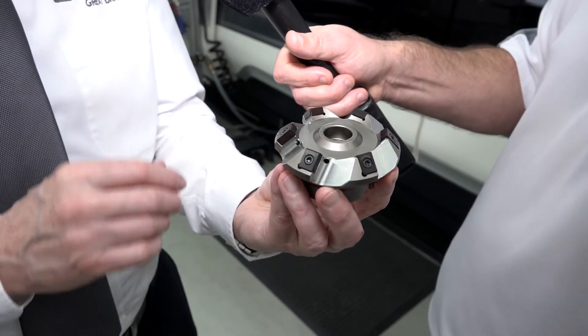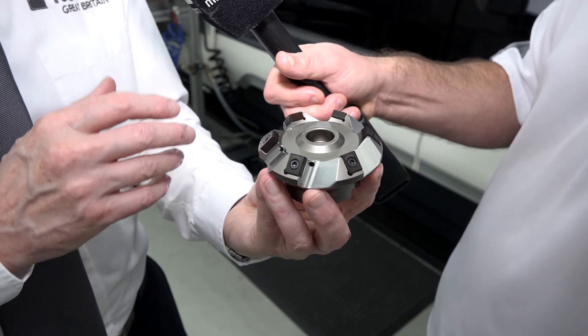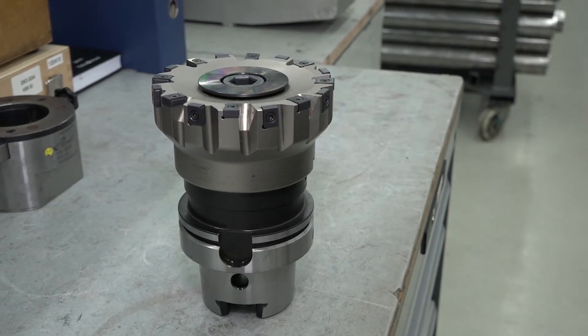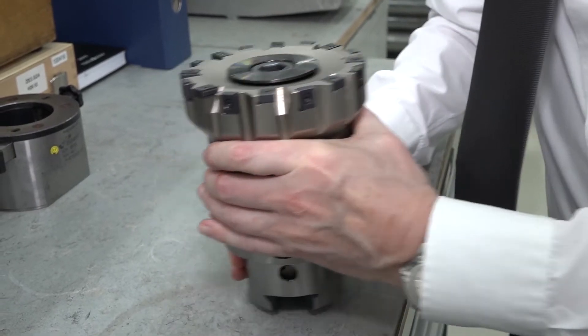Steve: For rough castings where you need more teeth, or for thin walls, we have what we call a closer pitch — you can see here we have a lot more teeth.